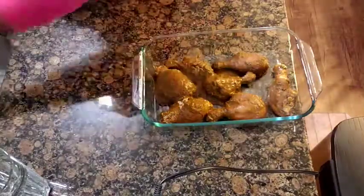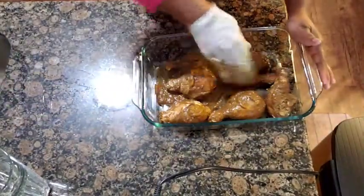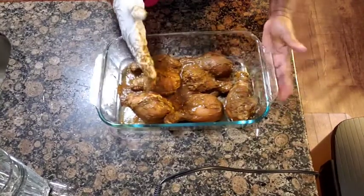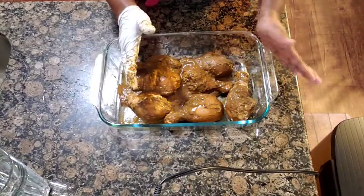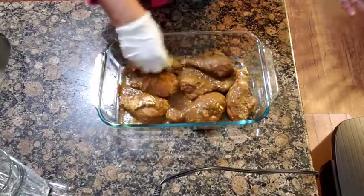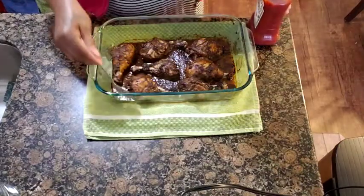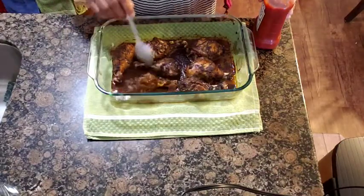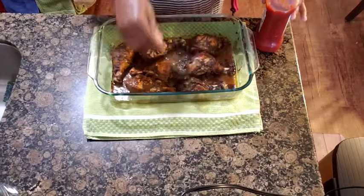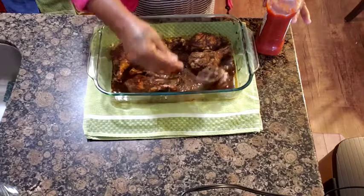I'm gonna put my chicken in my oven to bake for one hour and 15 minutes. When it reaches halfway, I'm gonna take it out and turn it over. This is my oven-baked jerk chicken — look — after 40 minutes. What I'm doing now is turning over my chicken.